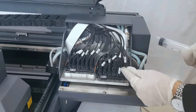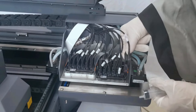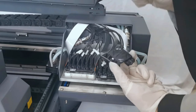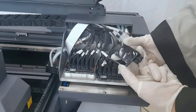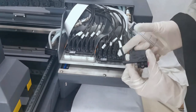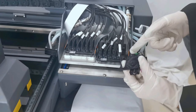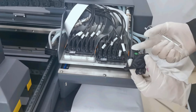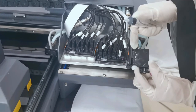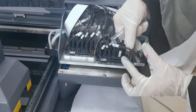For example, right now we load light magenta. We take out the damper and connect the injection. When taking out or installing the damper, remember we must hold the damper by the left and right sides — not by the front and back. If we hold the damper incorrectly, the ink will flush out and damage the print head, or spray onto the print head cable causing problems, or spray onto the machine making it dirty. So please remember to hold the damper by the sides only.